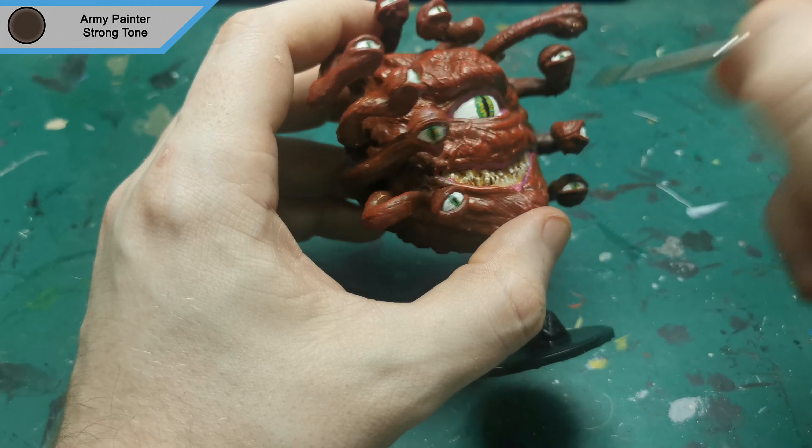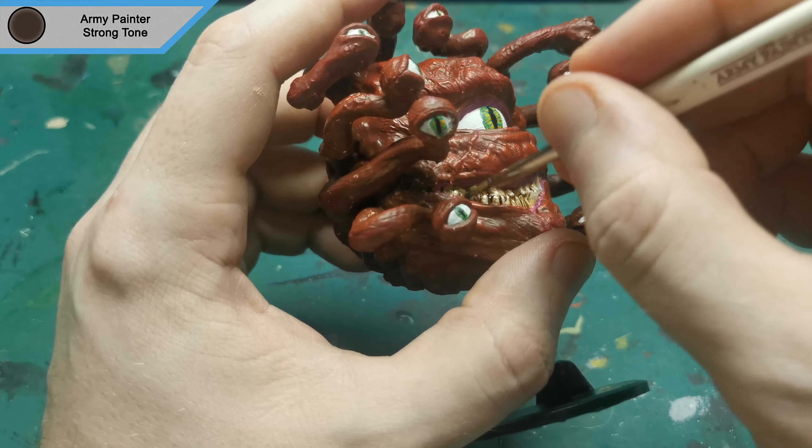While I was still waiting for the base to dry, I used strong tone on the teeth and the underside of each eye.